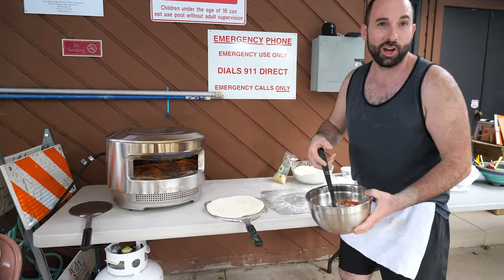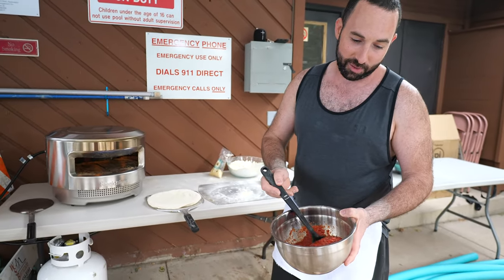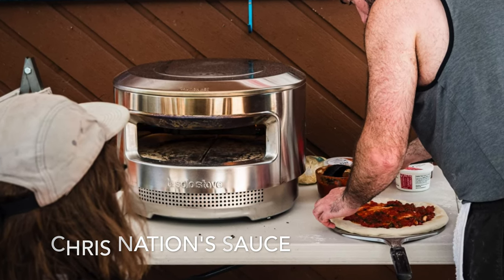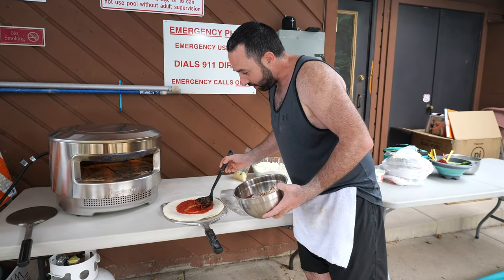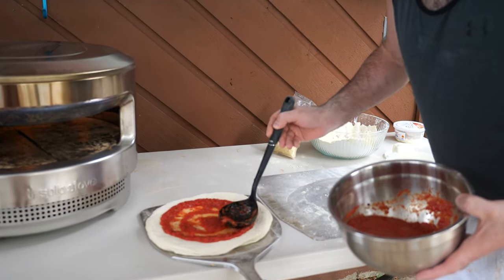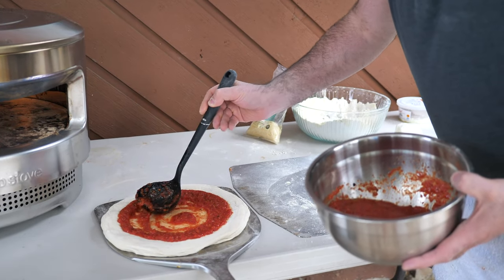Our sauce is courtesy of our man Chris from Philadelphia — he had some New Jersey tomatoes flown in. It's going to be delicious. We're going to take a nice big hearty helping of that and spin it on all the way around. This looks so good — if I was Italian, my grandmother would be rolling in her grave with happiness.